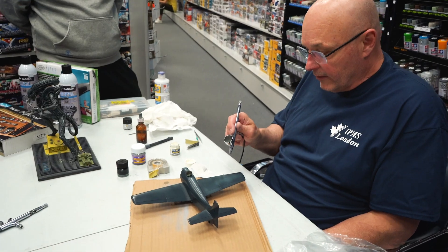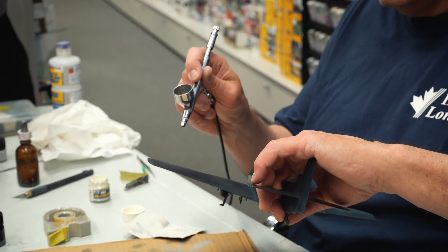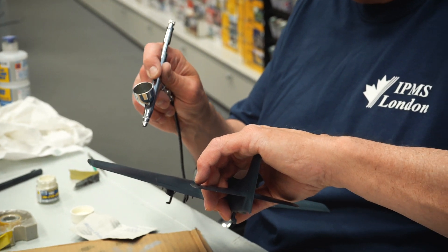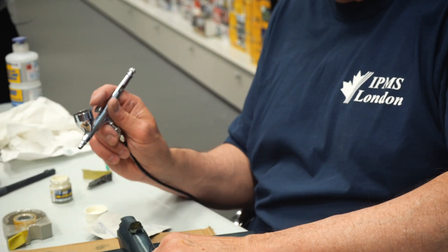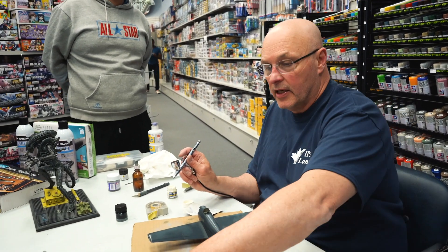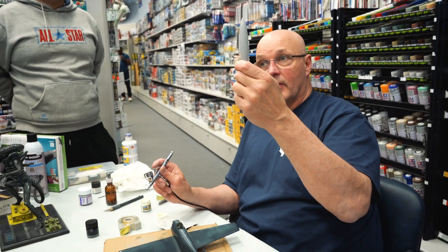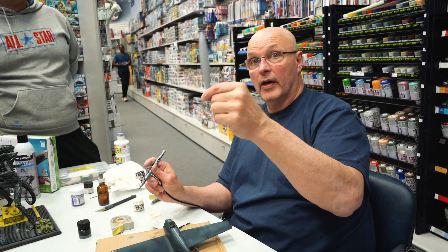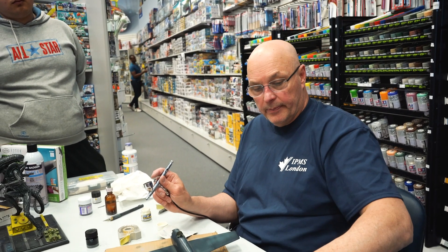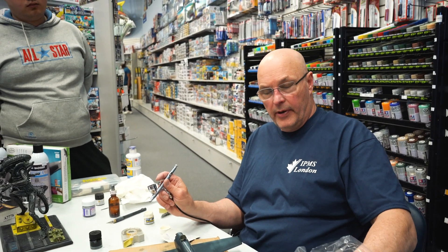Question: is it better to airbrush a completed model or do the pieces first? I do pieces first where I can. You want to put as much together as you can, but things like these stabilators I wouldn't want to paint when they're already on the model — it's too tough to get into the tight areas.